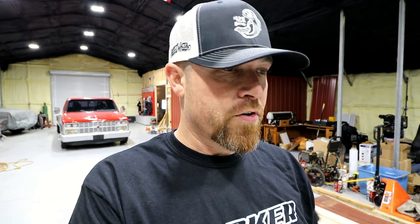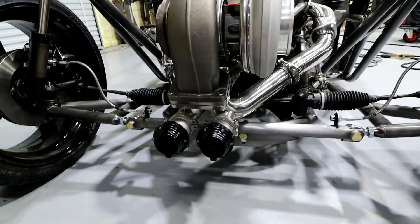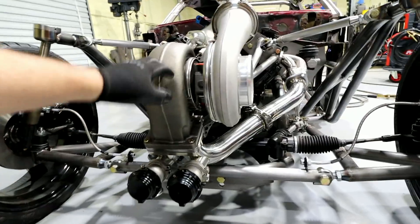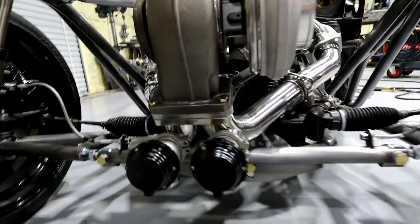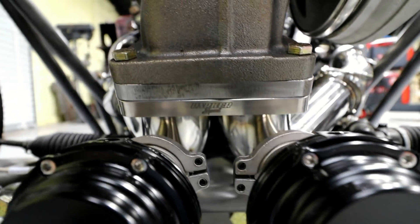I came across something last week. Actually, the gentleman that makes these things has been trying to get me some for about a month. You have seen his products on this channel before because he makes CNC turbo flanges. If you watched the video where I mounted the turbo and started doing some of the exhaust work, you probably remember seeing this flange right here by Parker Speed.